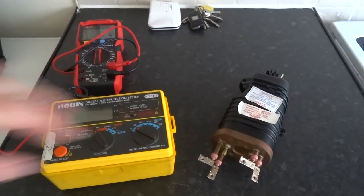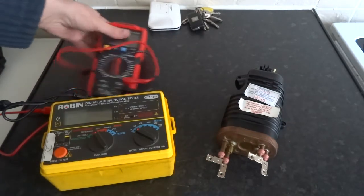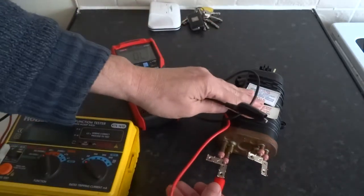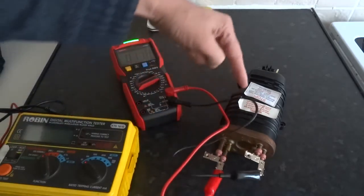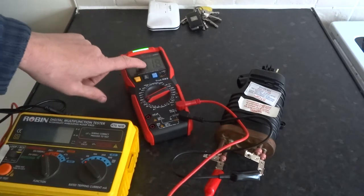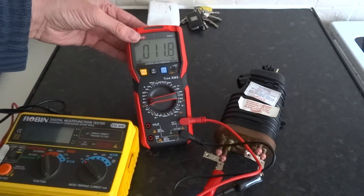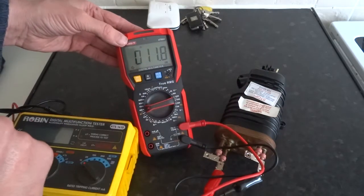There's two tests you really should do on any element. There's doing the continuity test - you connect your leads and it tells you whether you've got continuity of the element, so the element is going through the heater and back out. This one also tells you the ohms, so 11.8 ohms. Or you can click it onto just the ohm scale and that will tell you the resistance reading of the element.